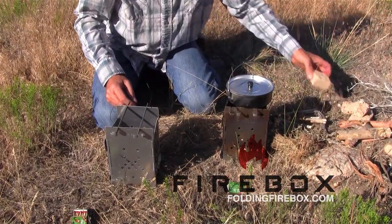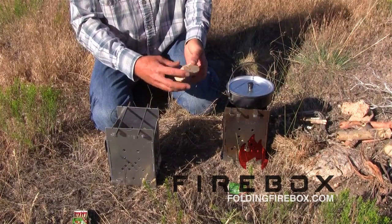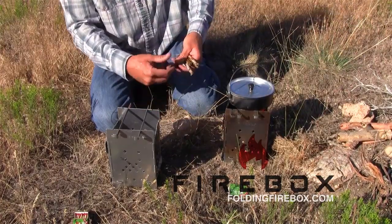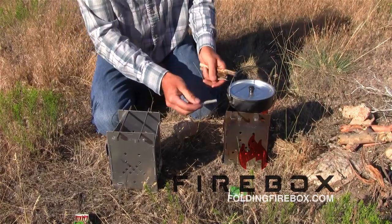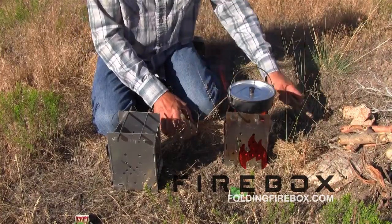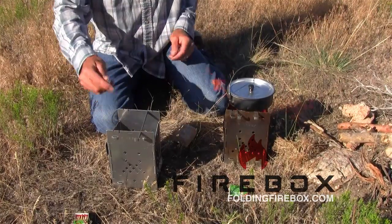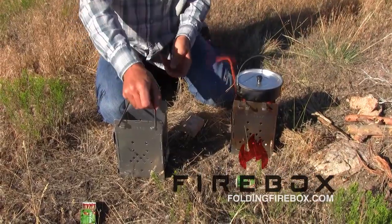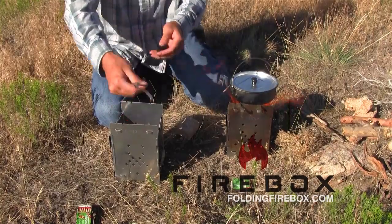I do also have some eco brick — this is a compressed sawdust recycled type of product, a good way to use up all that sawdust they produce in the mills. I can hear that water in there making noise like it's going to start boiling pretty soon. Let me show you some other positions. If you go to this outer position, that's where you'd want to put it if you had a fairly large pot, as it allows the heat to get around to a larger diameter.